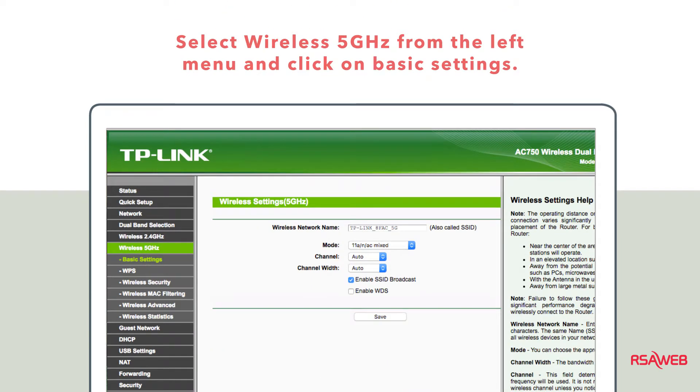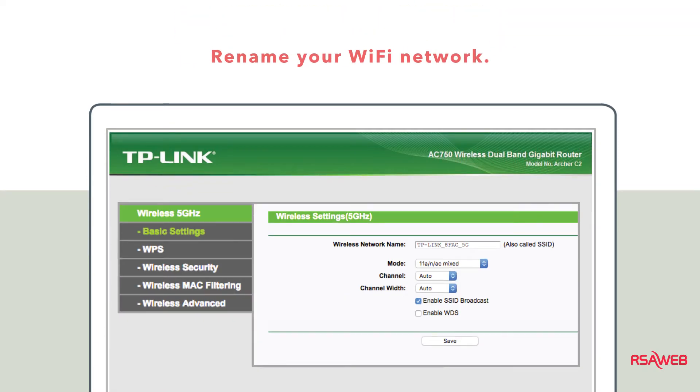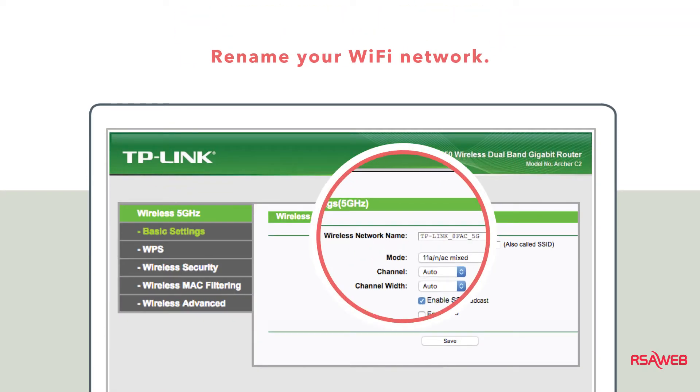You may want to change your Wi-Fi name so that it's easier to find. Your router actually has two Wi-Fi networks — the menu on the left lists both: Wireless 5 GHz and Wireless 2.4 GHz. Click on Wireless 5 GHz and select Basic Settings. Rename your Wi-Fi network by editing the wireless network name to whatever you'd like, and click Save when you're done.